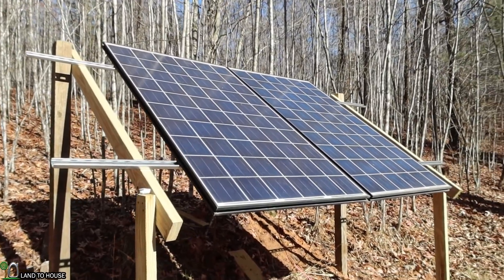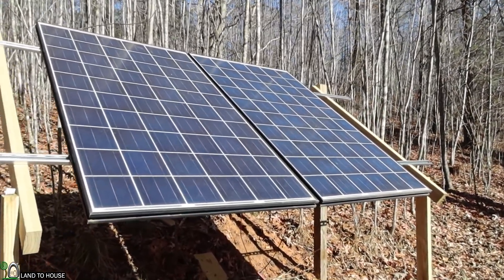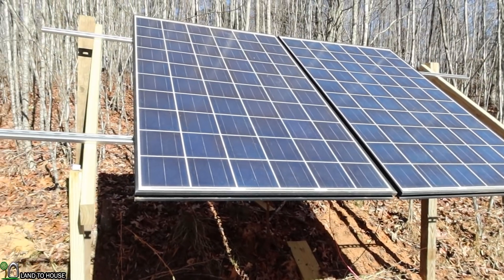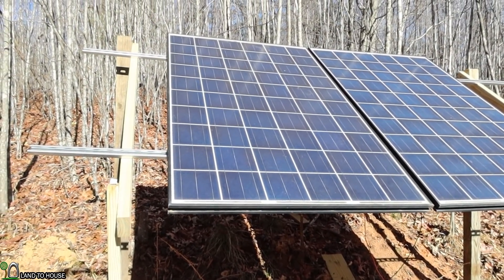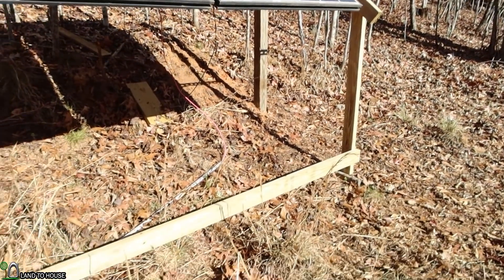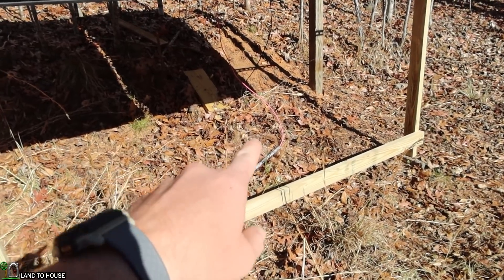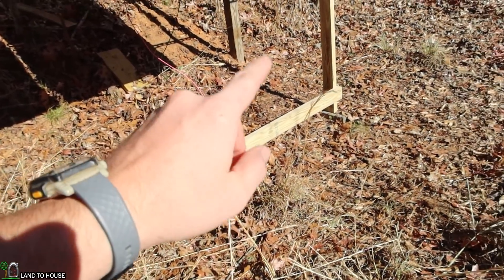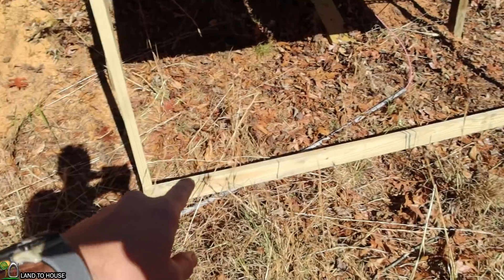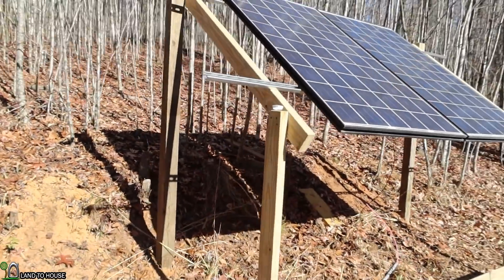Back out here the next day. It's very sunny. I turned the breaker back on inside and we're getting somewhere around 300 watts out of this 500-watt system. The battery is pretty much full, so that's why. I'm going to put a little bit of silicone in the end of the conduit, and I may put a couple of concrete blocks over the bottom board just to hold it in place in case we get a really big wind.